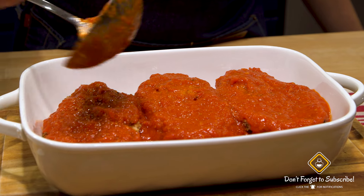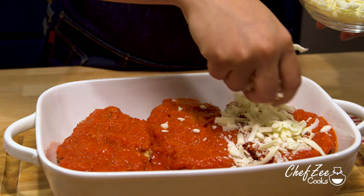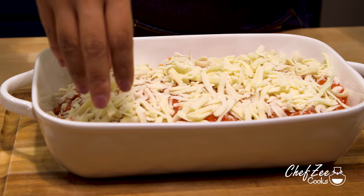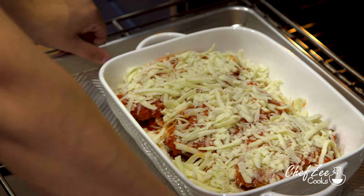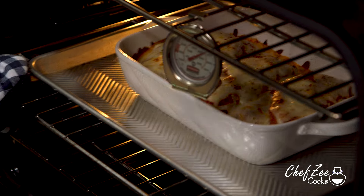The mozzarella cheese is what gives this dish its wow factor — it's the thing that just makes you want to dive in and eat it. Just like the sauce, it's totally up to you how much cheese you want to add. My fiancé is a cheese lover so I make sure to add a little extra. Once the dish is completely covered in cheese, we're going to bake it at 450 degrees just like we did the chicken cutlets, until that cheese has completely melted. I love it when the cheese has begun to caramelize just a little bit — that's how I know it's definitely done.